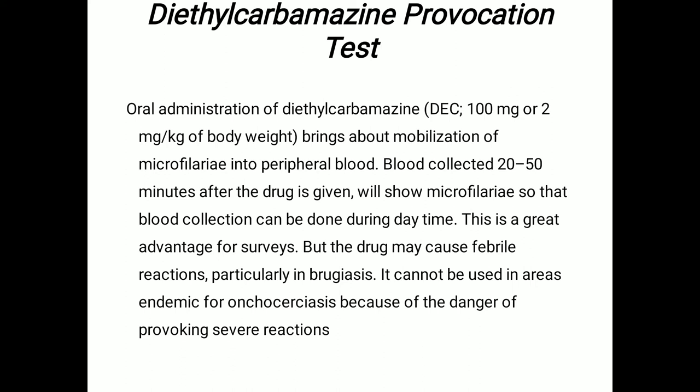The last method is the DEC provocation test, or diethylcarbamazine provocation test. This test involves oral administration of DEC, which brings about mobilization of microfilariae into the peripheral blood. Blood collected 25 to 50 minutes after the drug is given will show microfilariae, so blood collection can be done during daytime — a great advantage for surveys. However, the drug may cause febrile reactions, particularly in onchocerciasis, and cannot be used in areas endemic for onchocerciasis because of the danger of provoking severe reactions.